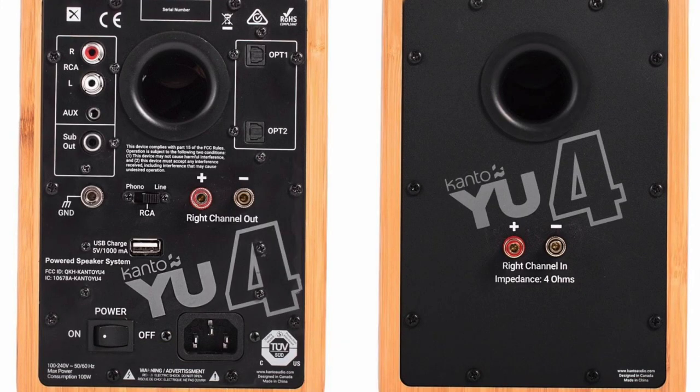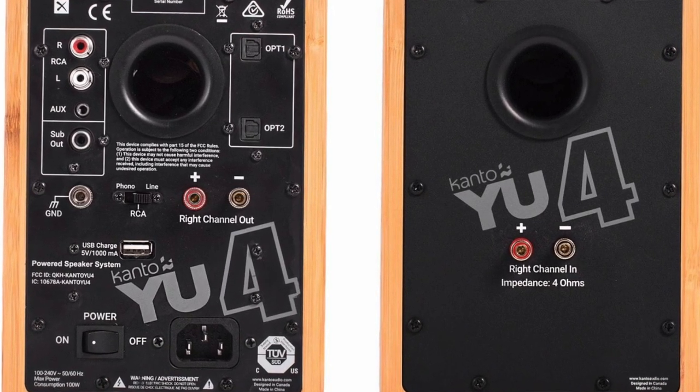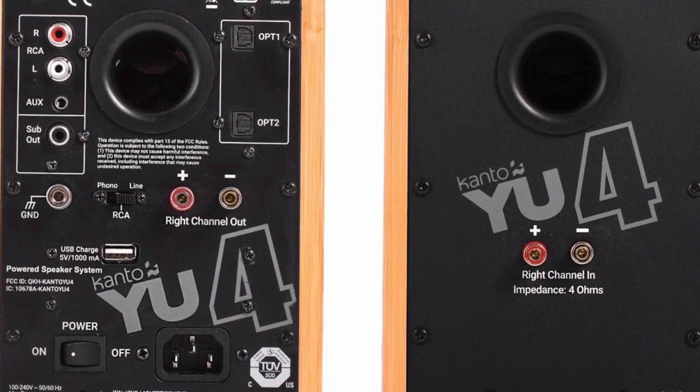The rear is nicely made. You get RCA sockets and a 3.5mm auxiliary connection, which is great. There's also a connection for a phono amp, which is intriguing — not all powered speakers have this. It means you can plug in a turntable and play vinyl directly without buying a separate phono amplifier — great value if you're on a budget. There are two optical ports at the back, but no coax, which I find a bit confusing.